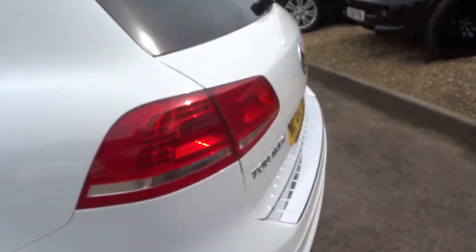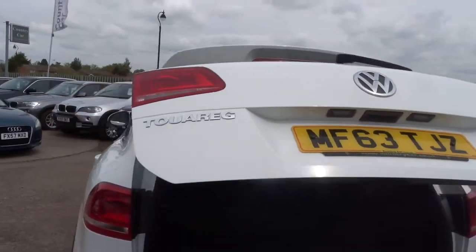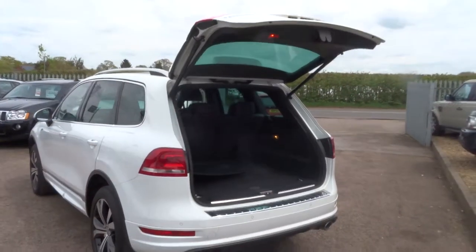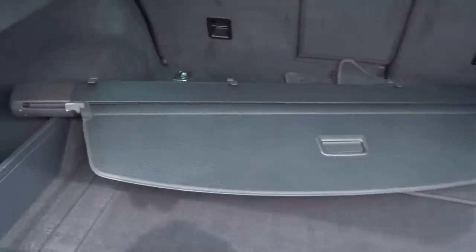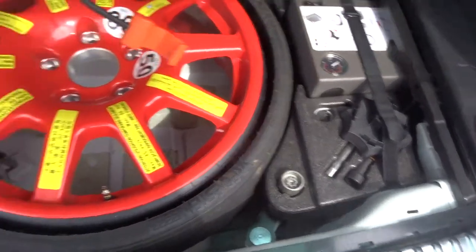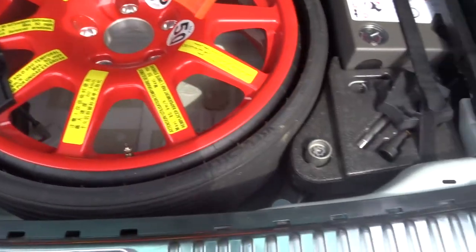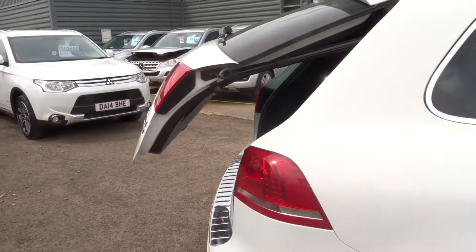It's got an electric tailgate, opening up into a very sizeable boot. There's the rear load cover, your mats, a few storage options, an unused spare with your pump, your assembly kit, and your locking wheel nut. It's all very tidy, all very clean — that's the theme of the day for this car. It's been very well looked after. That button there closes the tailgate again electronically, and you can do that with the key as well.